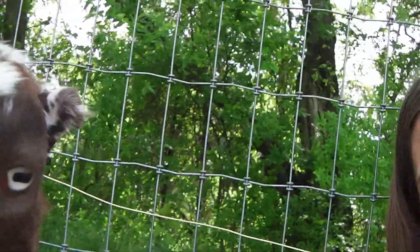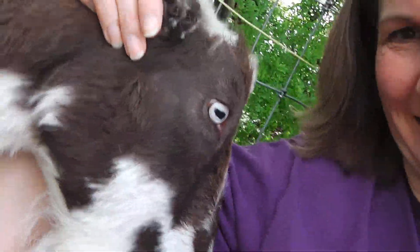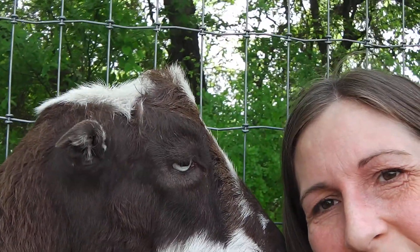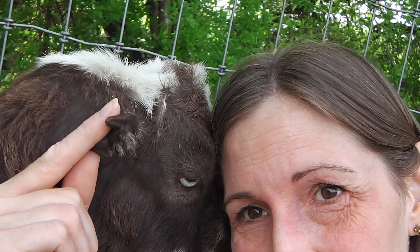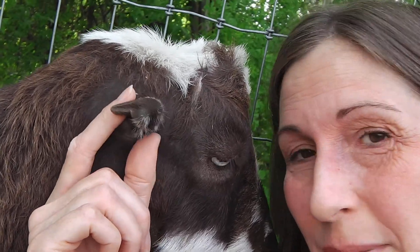Where are Fred's ears? Fred has little tiny ears. So Fred is a breed that's a cross between two breeds — La Mancha and Nigerian Dwarf. His short ears come because of his Nigerian Dwarf parent, who actually has longer ears. These are longer ears than a La Mancha goat has.